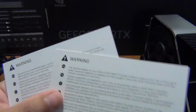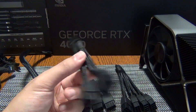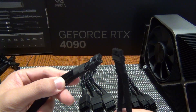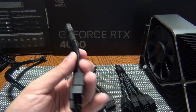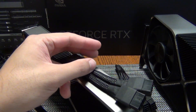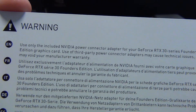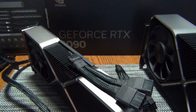Similarly, the 30 series cards — the previous generation — also feature these warning labels, because those cards, at least the Founder's Edition from NVIDIA, ship with these 12-pin adapters. These are not the full 12+4 specification. This adapter here ships with the 3080 or the 3080 Ti. The warning label for a 3080 Ti reads: use only the included NVIDIA power connector adapter for your RTX 30 series Founder's Edition. Use of third-party connector adapters may cause technical issues and void your warranty.